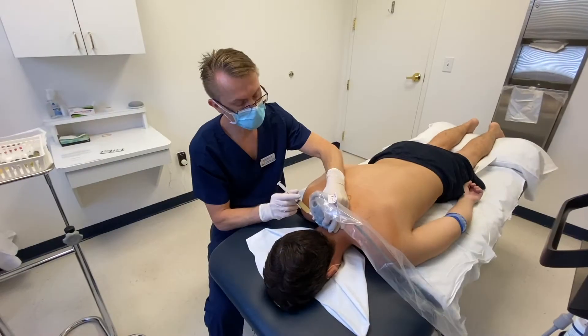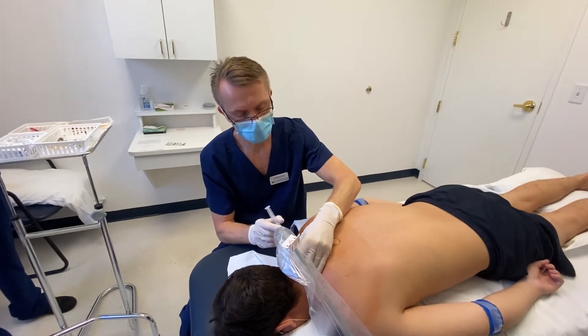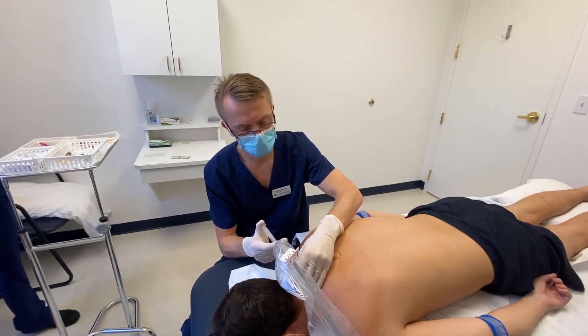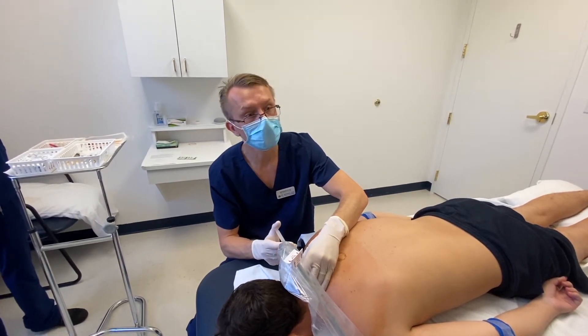What I'm doing is injecting level by level. We started around the C3 vertebrae and I'm moving down to C5 right now. At each level, I'm injecting a little bit of PRP into the facet joints and into the surrounding ligaments.